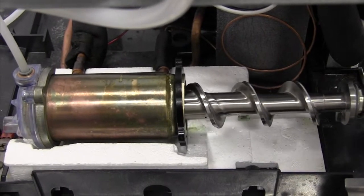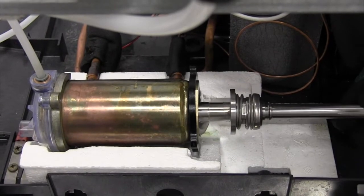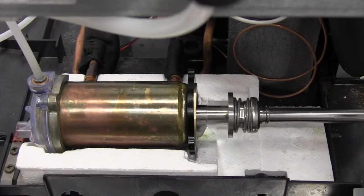To reassemble the evaporator, simply insert the auger and slide it into place. It'll be received by the bushing housing on the left-hand side.